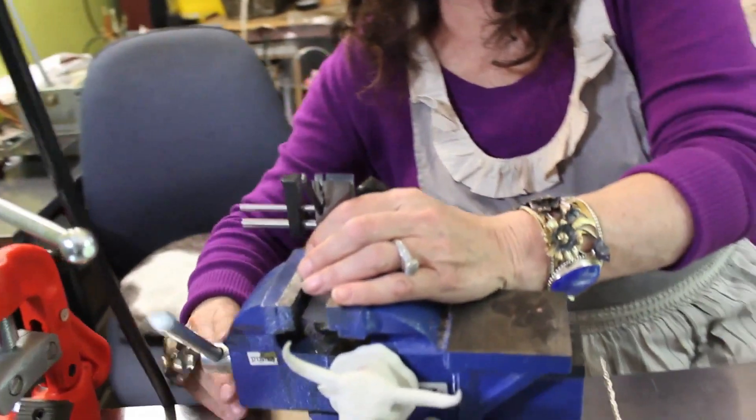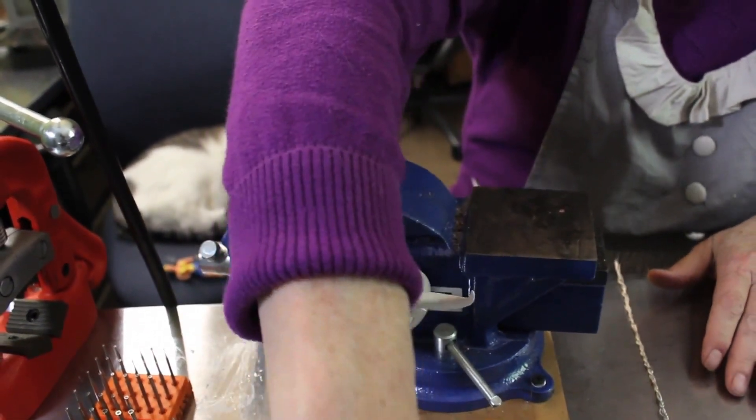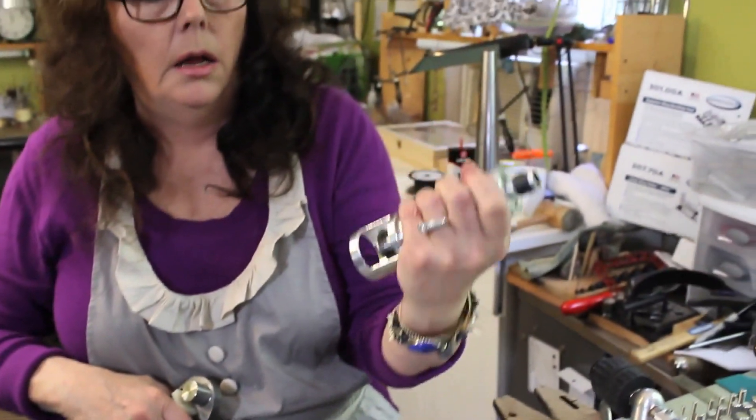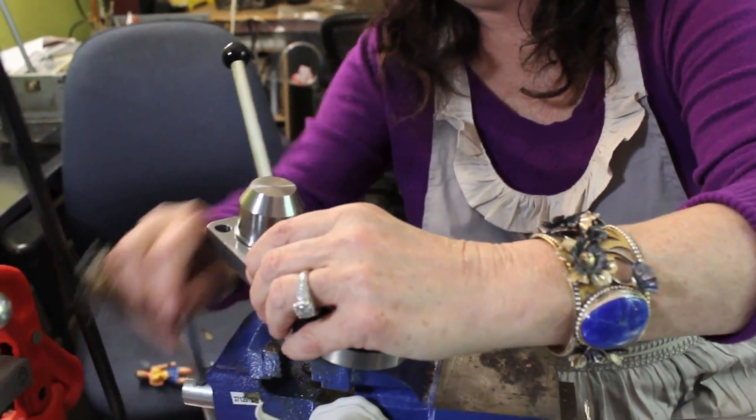Now we're getting back to the ring bender. That jump ring set is awesome — so much stronger and better put together than the one I had. I love the cutter. It's just a great set. Also, another bit of Nancy et cetera: this ring bender, soon after using it — probably 20 or 30 bends — it got kind of stiff and wouldn't move, so I just dumped some 3-in-1 oil in and I am swinging and winging it like a pro.